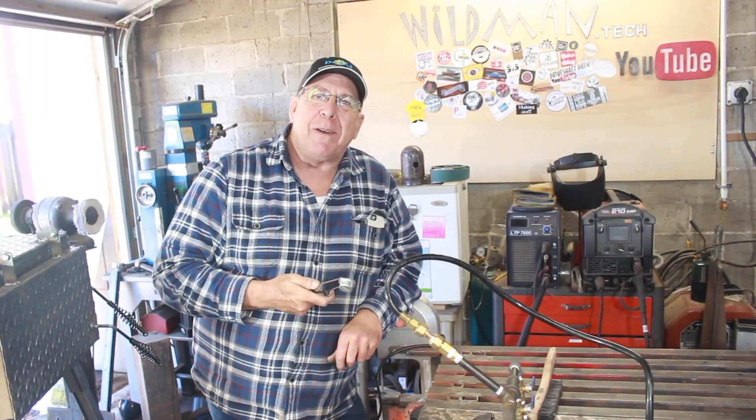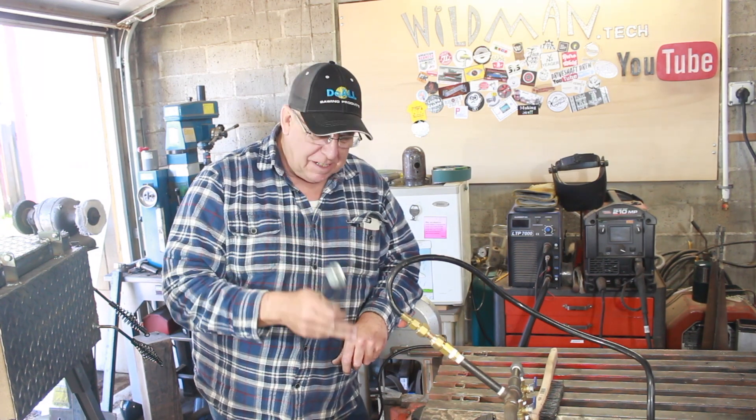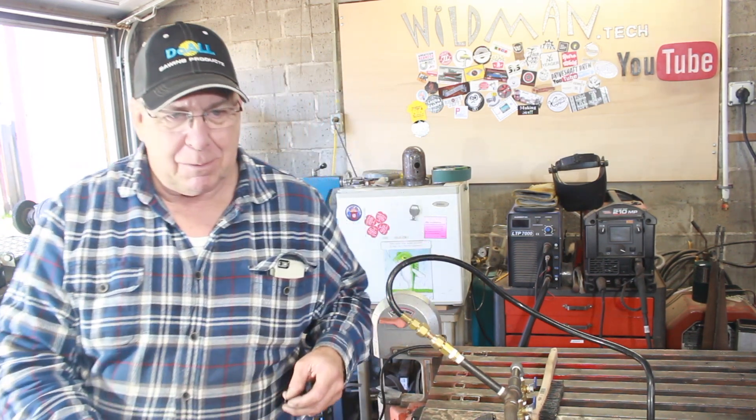Did I mention that I've never done this before? It's all built so I've got it clamped to the table. We're going to fire it up and see how it works. Wish me luck.